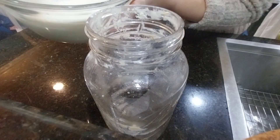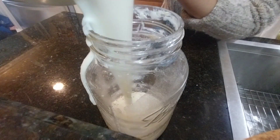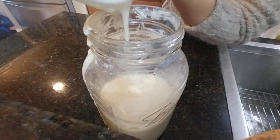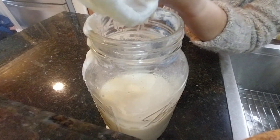I am using the same jar where I was fermenting the kefir grains with the milk, and I am adding my new strained kefir to that jar. I don't want to waste any of that deliciousness.